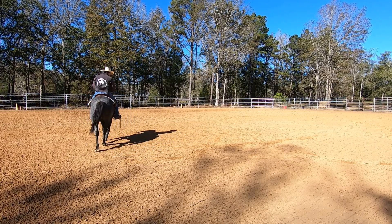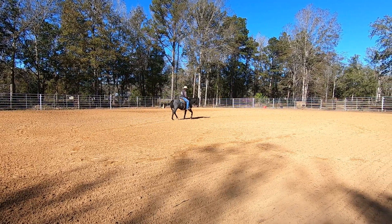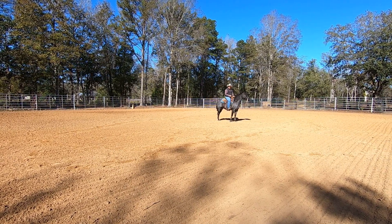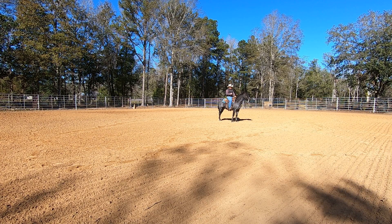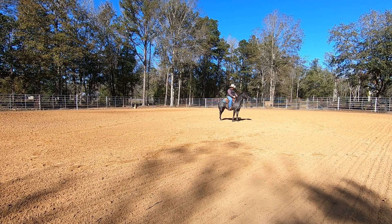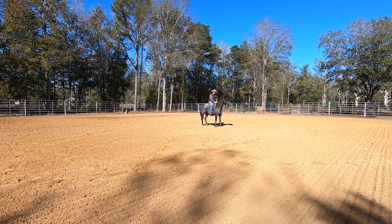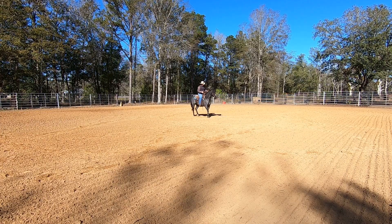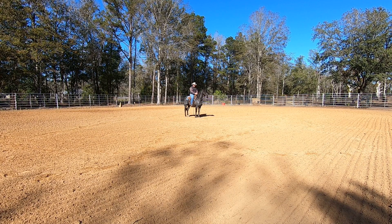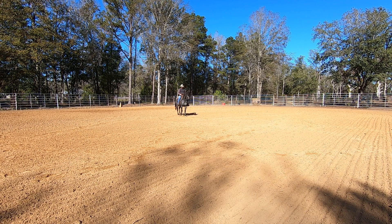I'll start by walking forward a few steps to begin with and I'll ask him to stop. Now when I start backing up, what I want to do — I'm not going to just pull back on the reins. I want the horse to pick his feet up and back willingly, so I'm going to take the slack out of my reins and when he starts to back up I'll reward that back up. Slack out, reward the back up. That's not too bad right there. He's got his head up; I'd like for him to lower it. I just got on him a minute ago and as he gets a little bit more warmed up he'll start backing better.